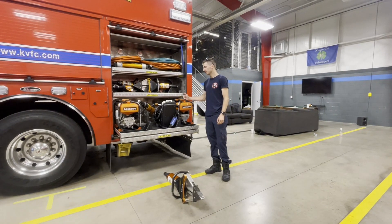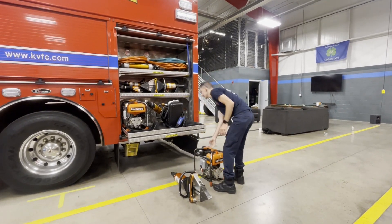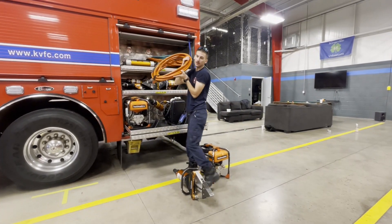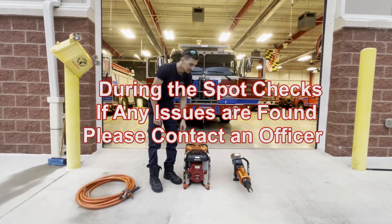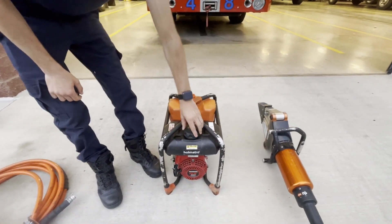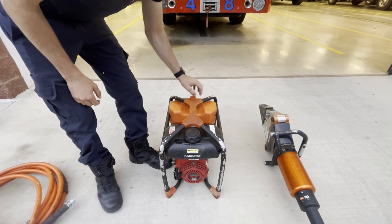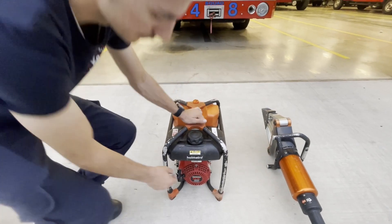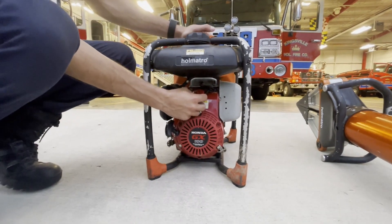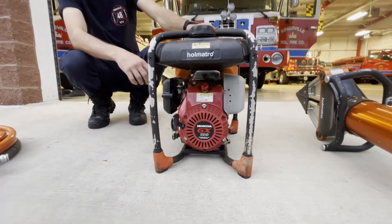When you do a spot check on the rescue tools, you want to grab a tool out, a pump, and a hose, and take all of this to a well-ventilated area. With our pumps, you want to make sure they have fuel — which is filled — and also make sure the hydraulic oil is filled. With our pumps, we leave them turned on, and you're going to find the on/off switch right here. So that's off, that's on. You also want to make sure that the choke is on, so when we're out on the road it's ready to go.